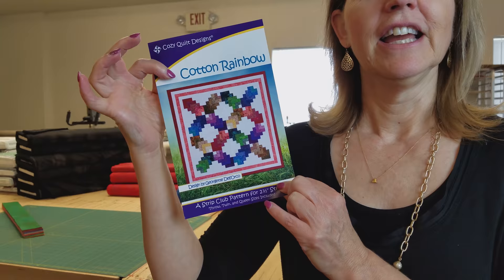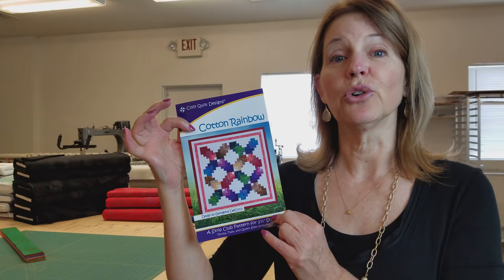Hi, I'm Donna Jordan from Jordan Fabrics. Today I'm going to show you how to make a quilt called Cotton Rainbow. This is one of Cozy Quilt Design's patterns and it's really fun and really easy. I've picked out some nice bright grunge fabrics and I'm going to use a black background, not the light background that's showing here, and we're going to make just a beautiful rainbow colored quilt.